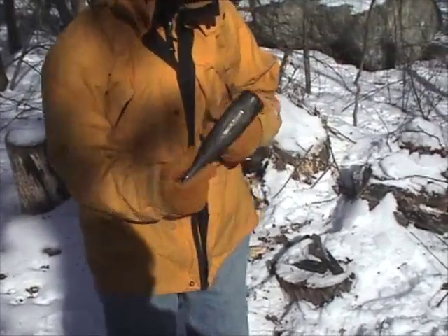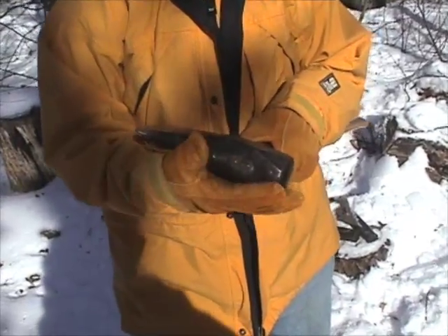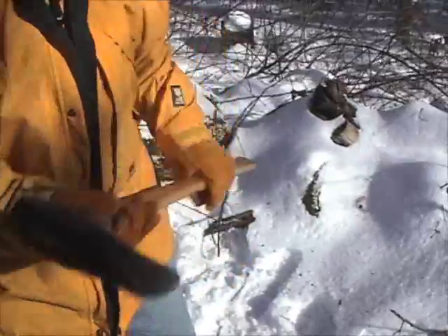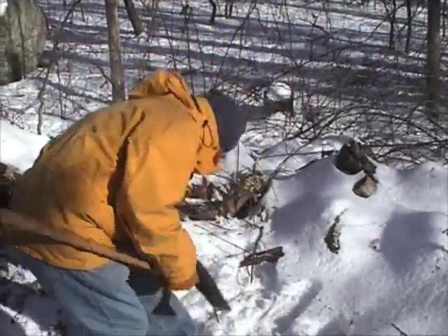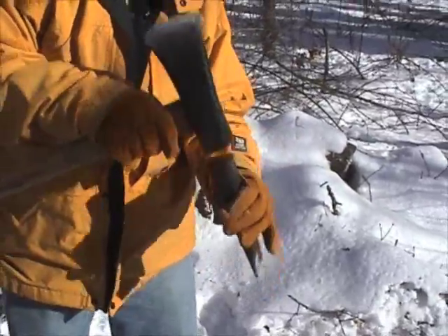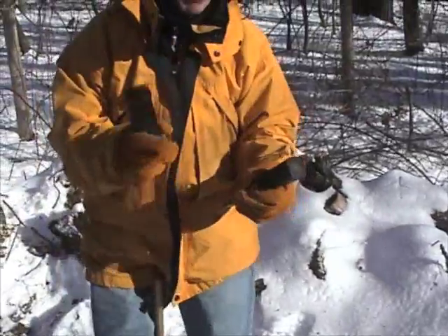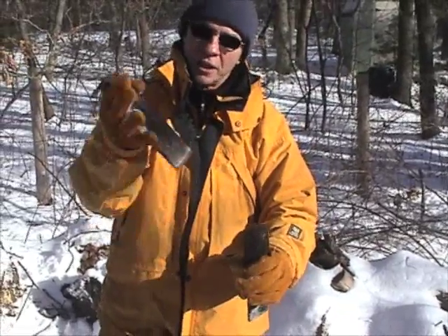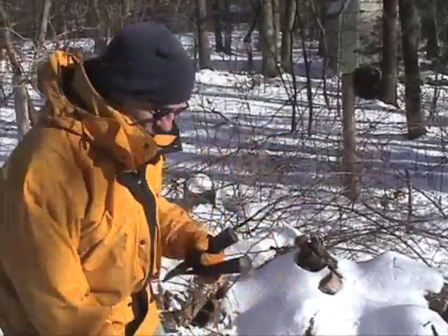This is a splitting maul. It's got a wedge shape on this side and a sledgehammer shape on this side. I try to split the wood first with the splitting maul because that's the quickest and easiest. If it doesn't want to split, then I use a splitting wedge and drive it in. You have to have two of these because on occasion one will drive all the way into the log, won't split it, and gets stuck. Then you can use the second one to open it up, complete the split, and get them both out. So that's your basic equipment.